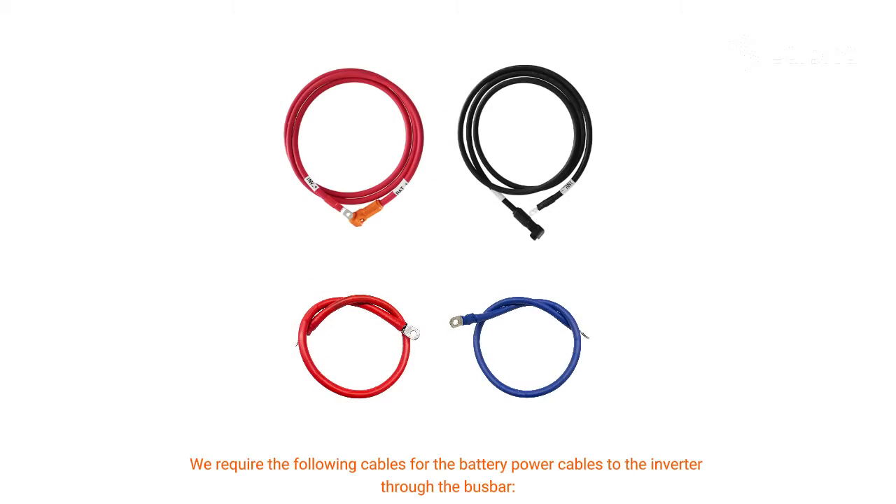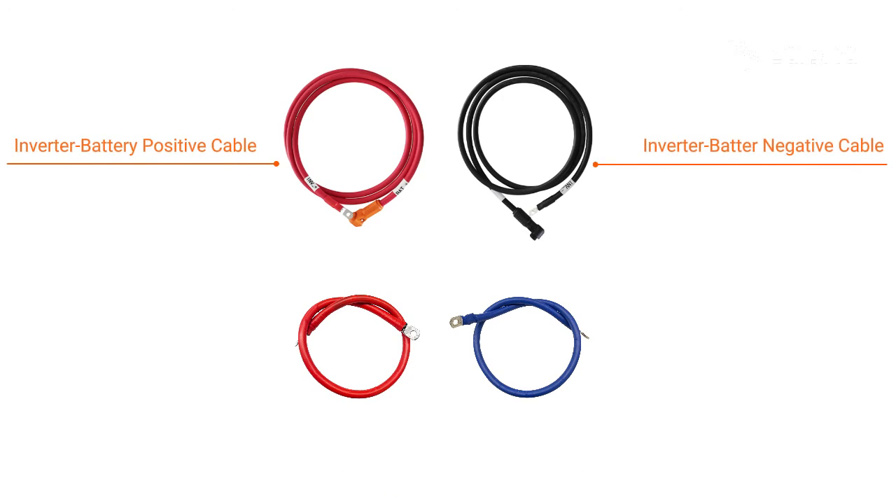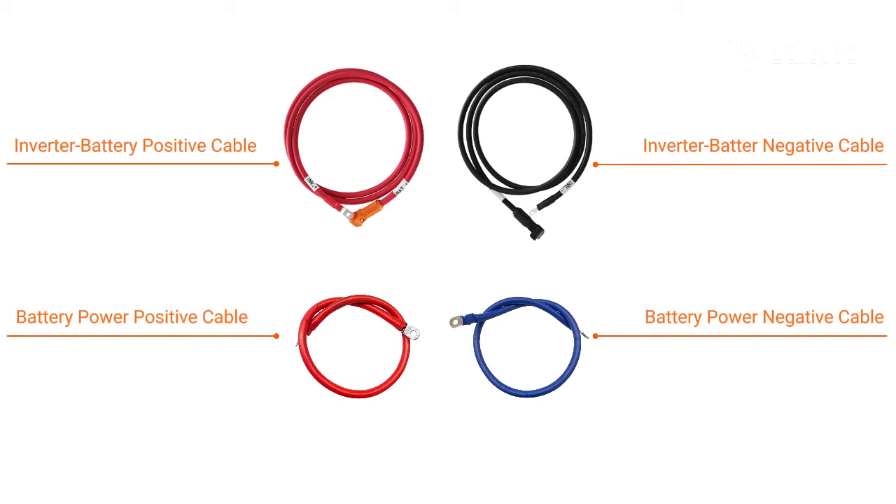The following cables are required for the battery power connection to the inverter through the bus bar: inverter battery positive cable, inverter battery negative cable, battery power positive cable, and battery power negative cable.